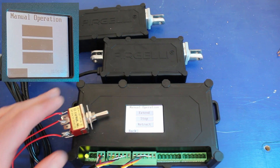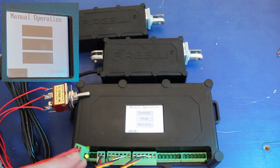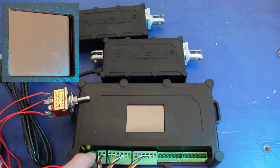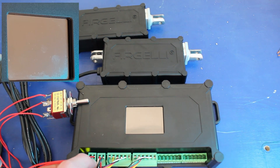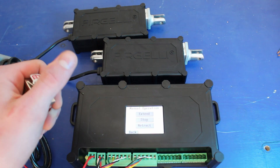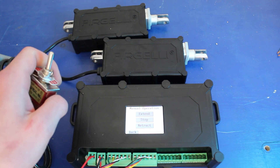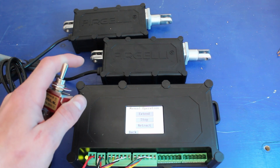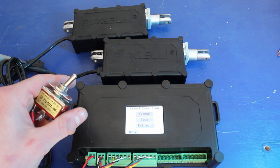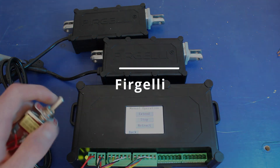You can include a rocker switch or two-channel remote into the system that will act as a master override. If you're using the touch screen to control your actuators, they will still work, but when you flip the rocker switch or two-channel remote, it will override whatever the touch screen is doing and return the actuators to whatever direction the rocker switch is telling them to go.